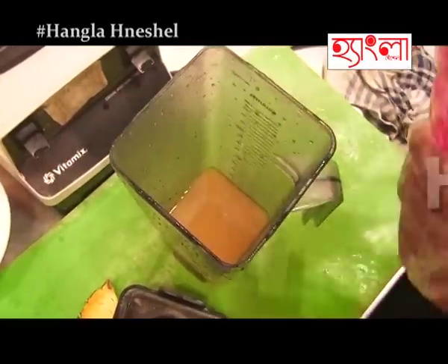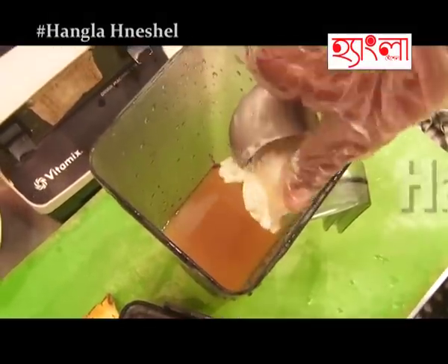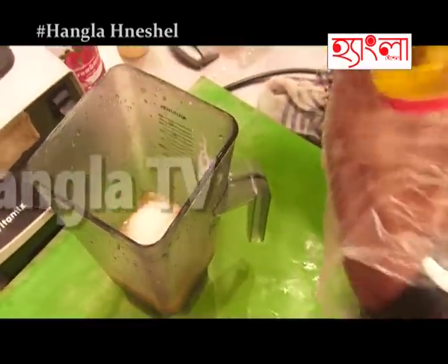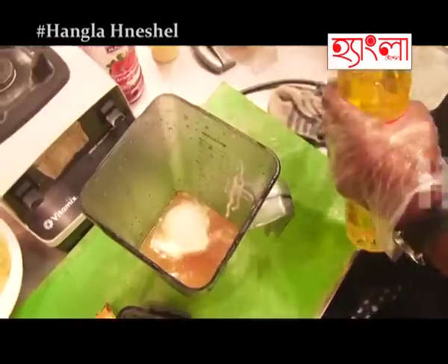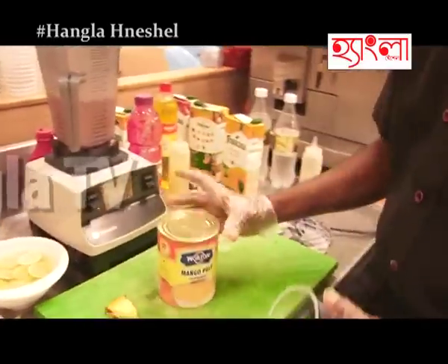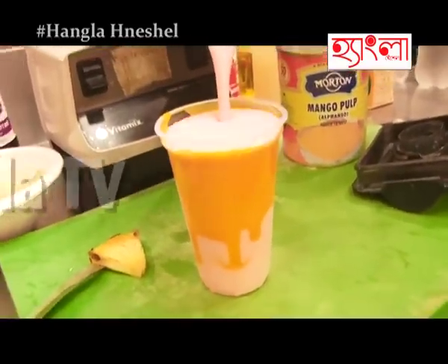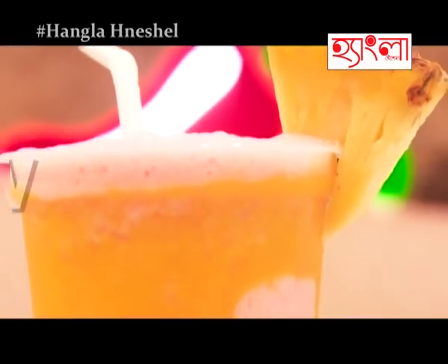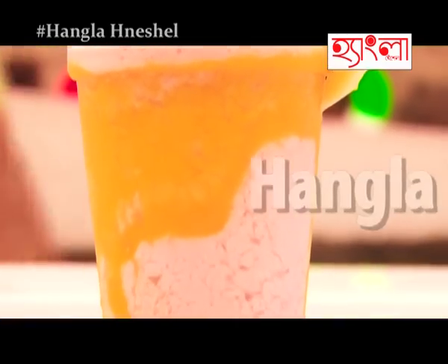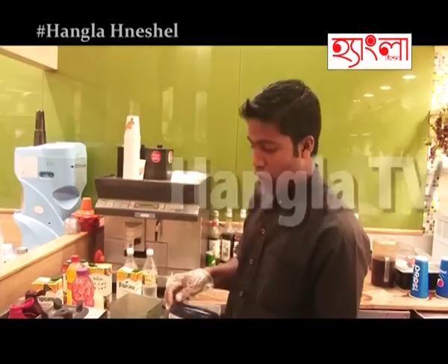Strawberry crush. One cube vanilla ice cream. A little bit of sugar syrup for taste. Lime cordial. A cube of ice. Garnish with mango pulp.